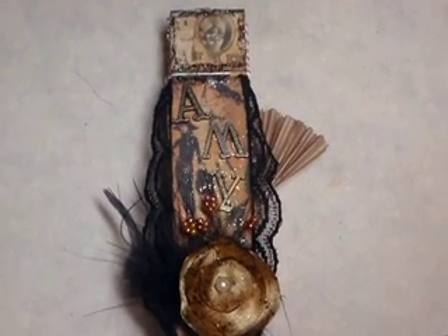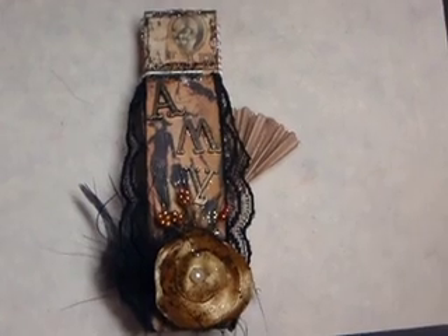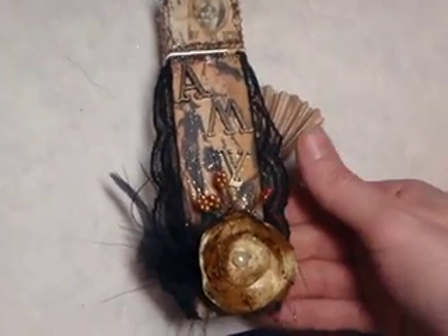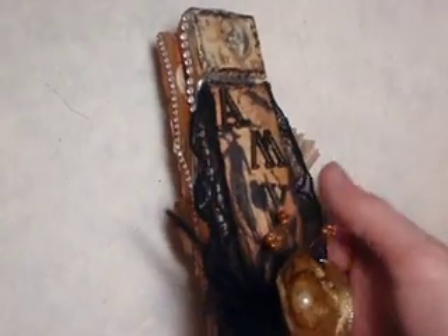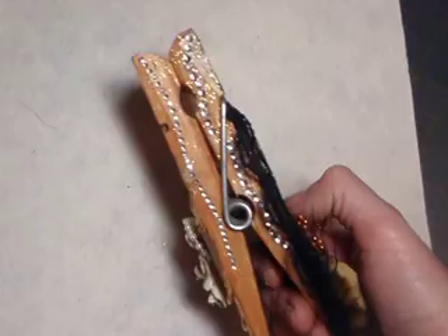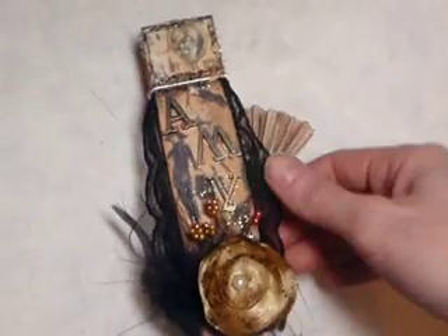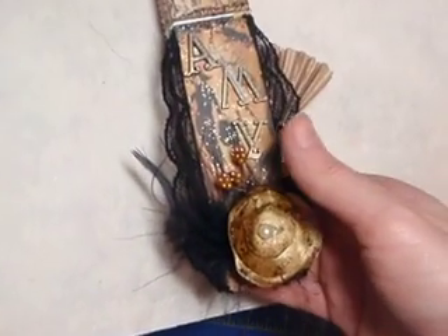Hi everyone, it's Amy. I wanted to share with you a quick video on my finished clothes pin Graphic 45 kit that I recently got from Jules. I had requested the six inch clothes pin, and this is what it looks like. I'll just go through really quickly what I did because I was really excited.